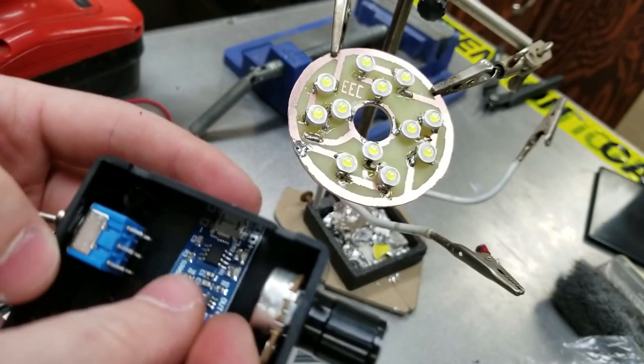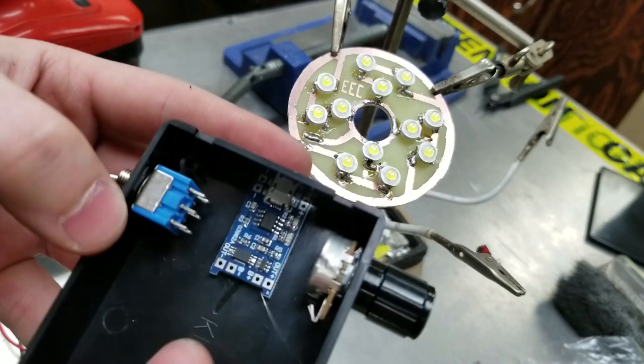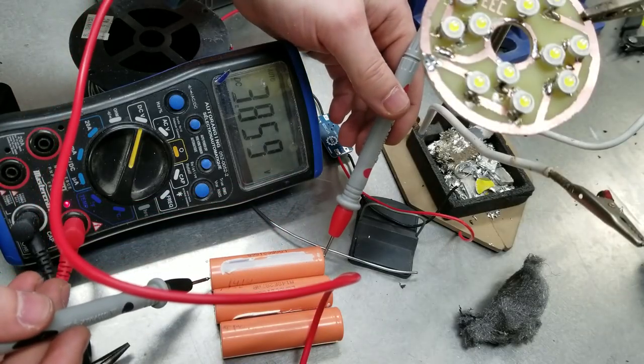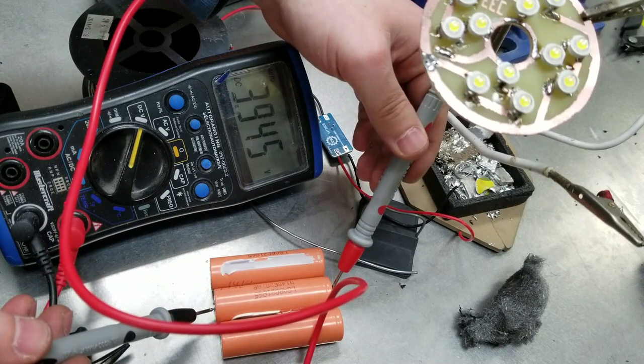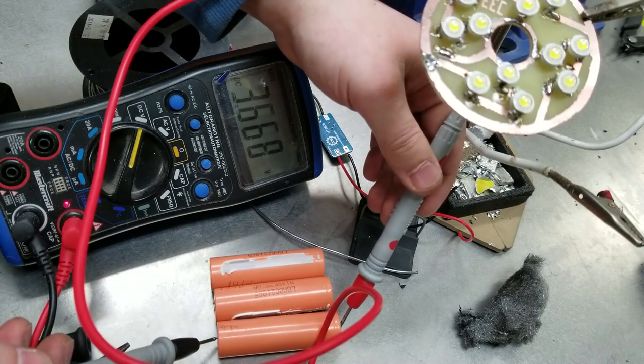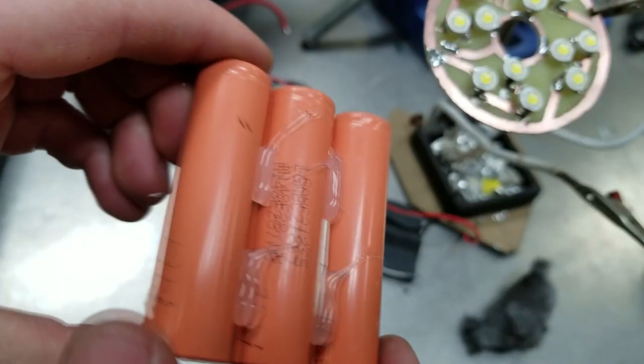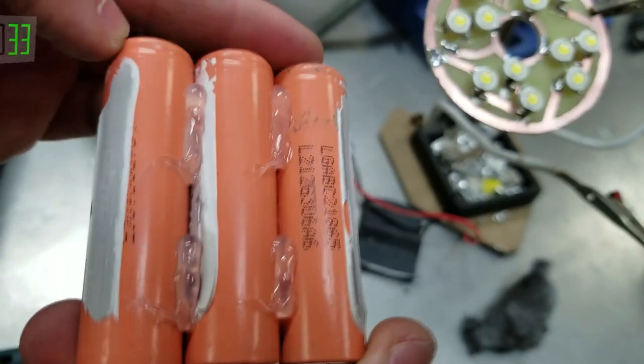After that was complete I hot glued in our 1S protection board, then I checked all the voltages on each of the edges on each of the cells to make sure they match. I gave it some hot glue to secure them to each other and then it was time to solder them in parallel.